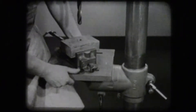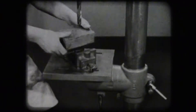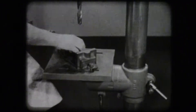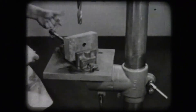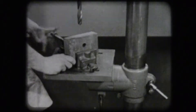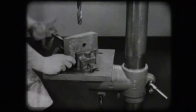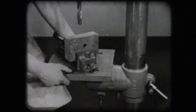The work table of the drill press may be raised or lowered to accommodate workpieces of different heights. It may also be swung sideways to center the work.